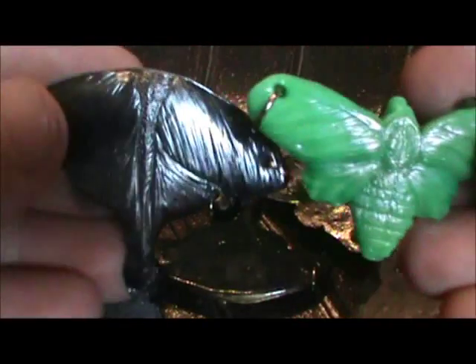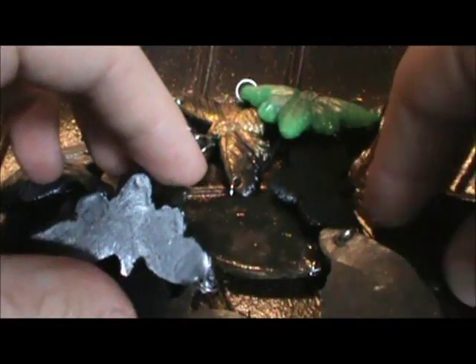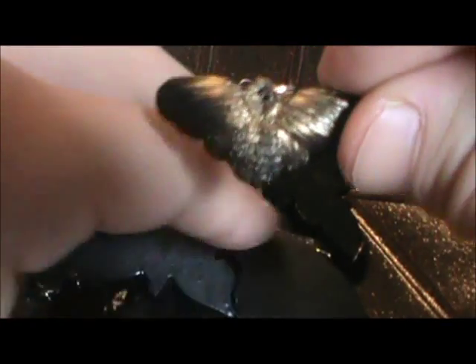First, I made a mold of those moths that I had last time — the two different kinds. I made a mold of it, so I just made a couple of moths. It's this kind and this one. I also made a moth mold of the little one too that I had. Yeah, so they're just all silver and gold.